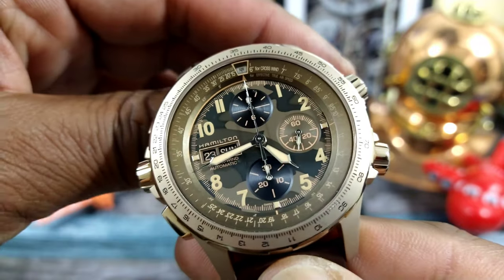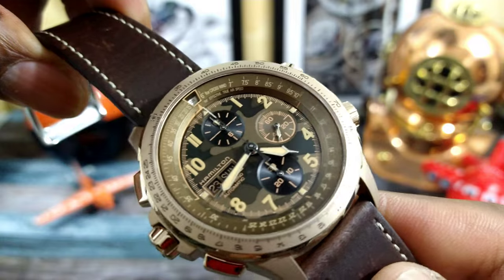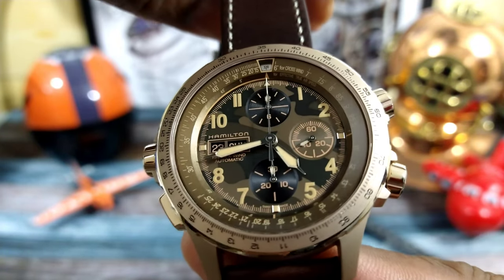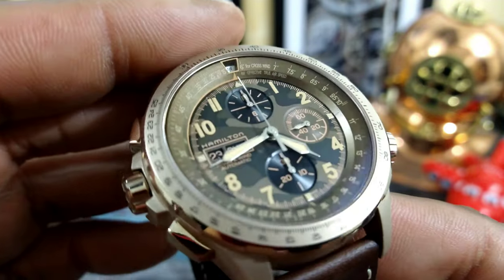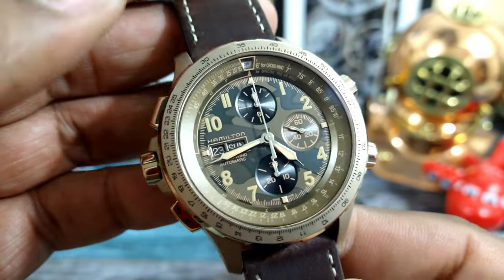Welcome to another episode of Watch Once Over. My name is Big E. Today we're going to be looking at my latest addition to my collection — this is the Hamilton Khaki Crosswind Camo, and this watch is quickly becoming one of my favorite watches in my collection.